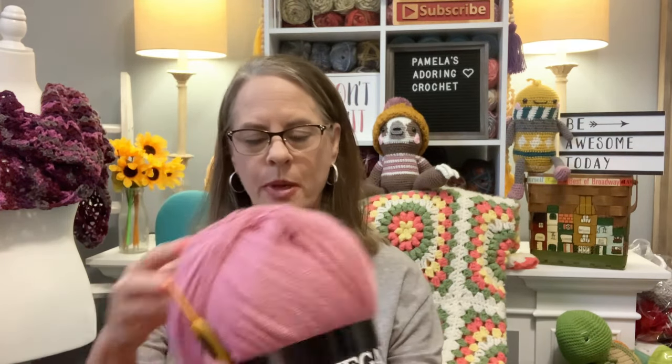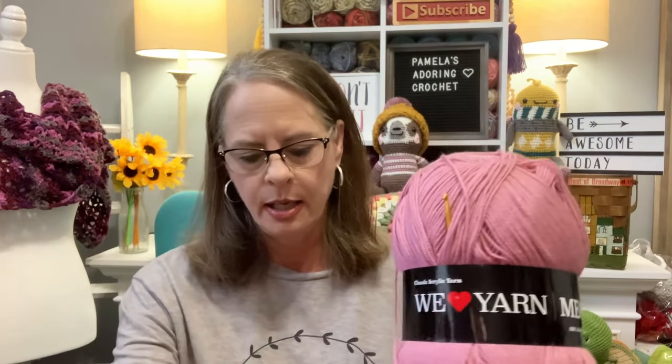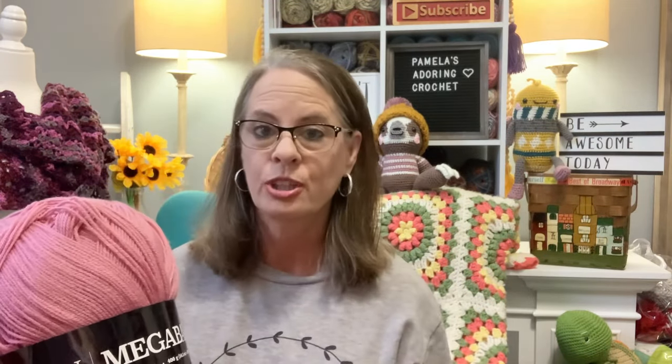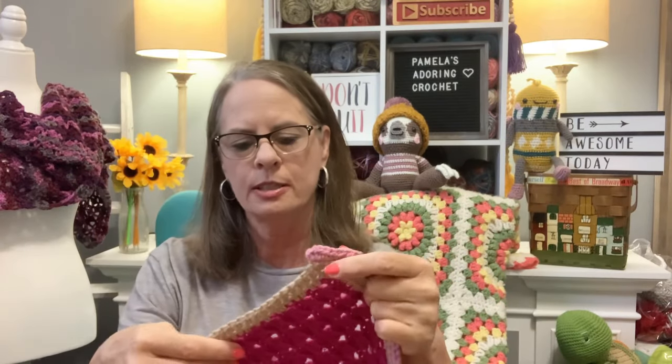I want to show you guys the blanket, which I'll be working on today. Once I get through filming and editing, I'm going to work on the blanket for you guys. I'm using this Make-a-Ball yarn as my border with a 4.5 millimeter crochet hook. I've already started the tutorial for this. So far we are just half double crocheting around the edge, and I'm going to be working on that today.